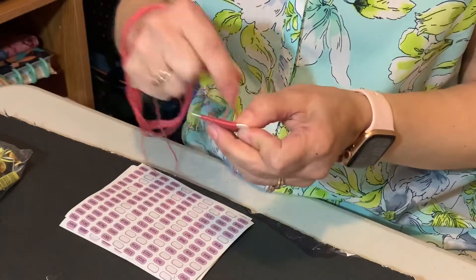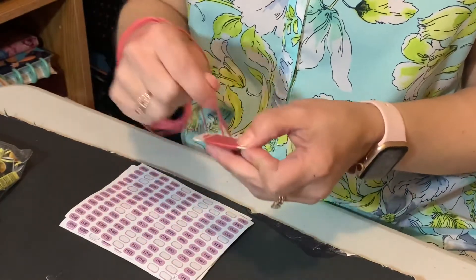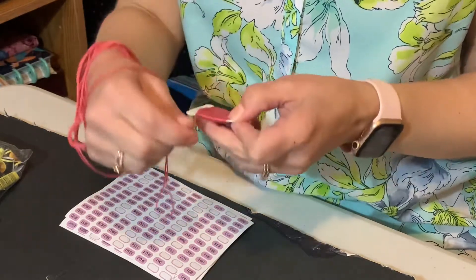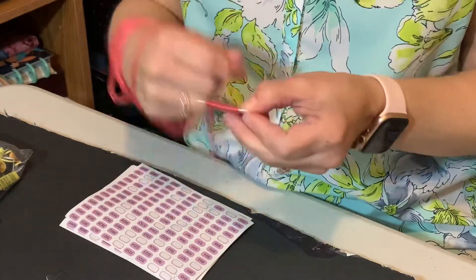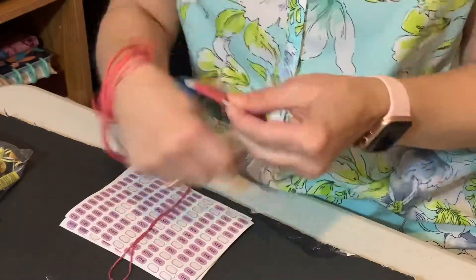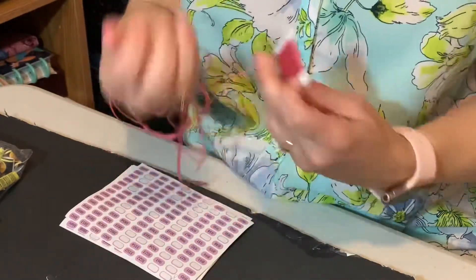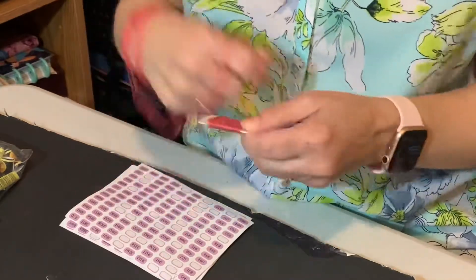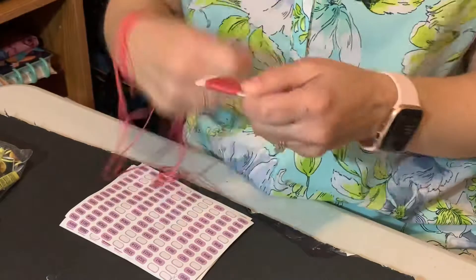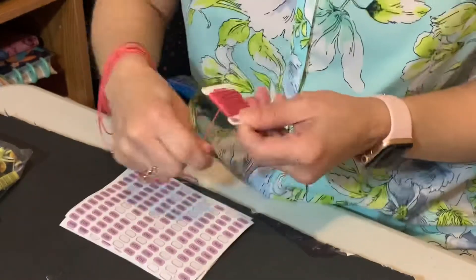Colleen, while I'm doing this, can you grab me one of my bobbin boxes up behind you? One of the blue ones there — the third blue one. I'll show you how I store them. These boxes are like two or three dollars from Hobby Lobby. I used to use 40% off coupons, but can't do that anymore.